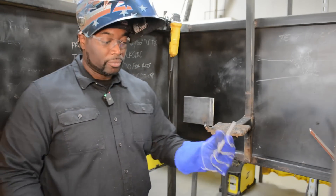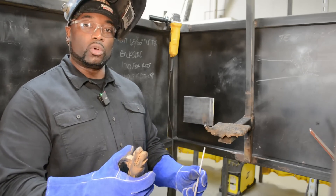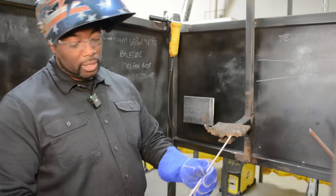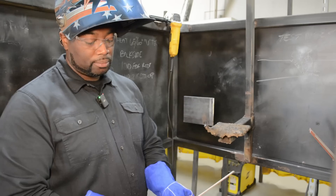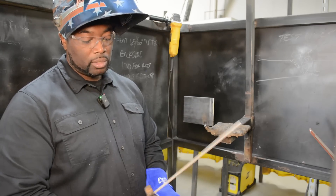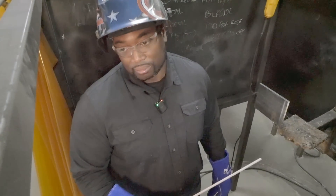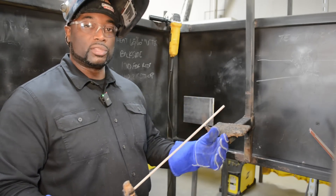When you're doing the 2G, you always want to put the metal portion of the rod into the electrode holder. You don't want to put the electrode holder on the flux because it's going to be hard for you to strike it. Also, we always want to angle the rod up because gravity is going to pull it down. If we put it in straight, it's going to make our bead droop every time we run it.